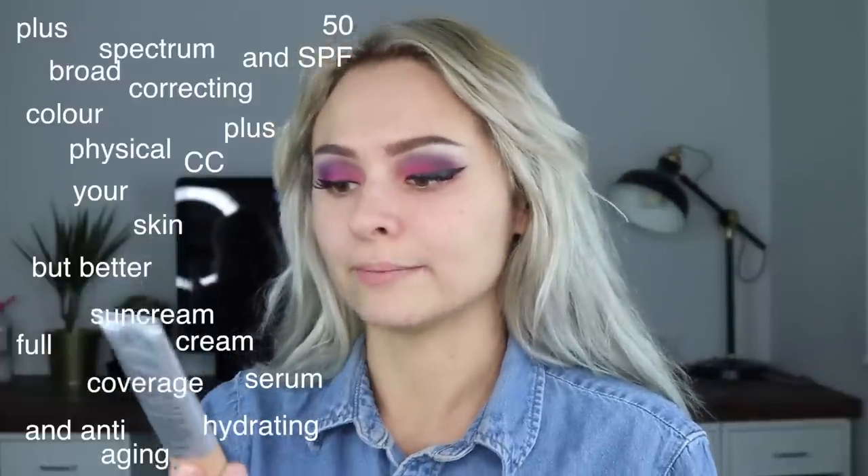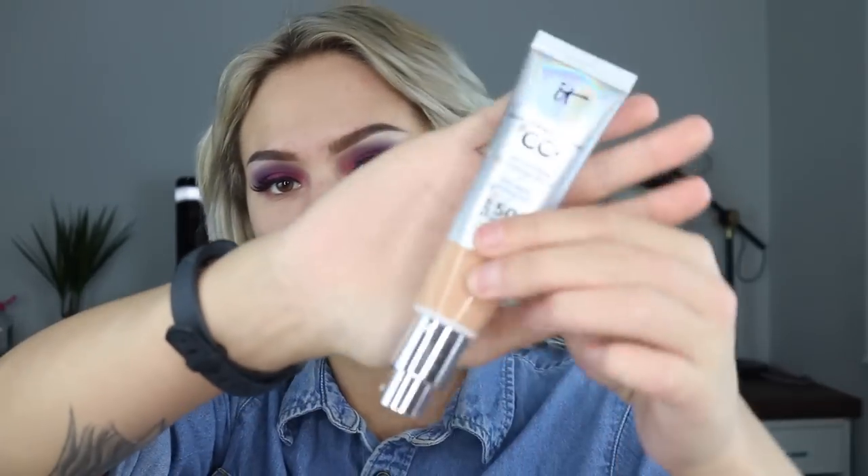For foundation — actually a CC cream — from It Cosmetics. It's the Your Skin But Better CC Plus Color Correcting Full Coverage Cream with Anti-Aging Hydrating Serum and SPF 50 Plus. That was a lot. It comes in a little squeeze tube, in the shade Medium which I think will match me. I'm going to use a sponge on one side and a brush on the other to see how I prefer it applied. I'm going to like this more with a brush. I'm not hating it, but I'm not really going to reach for it again. I'd call this like a medium coverage.